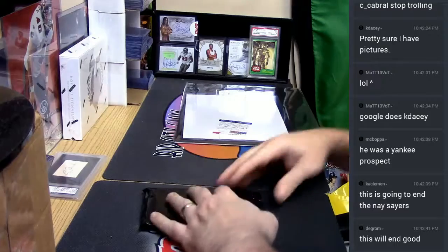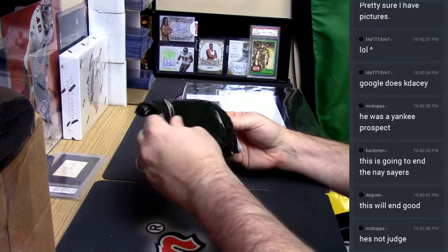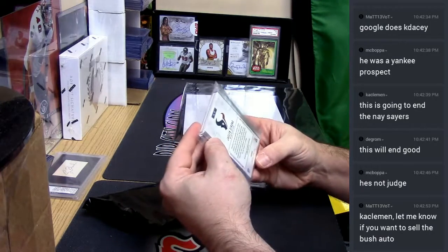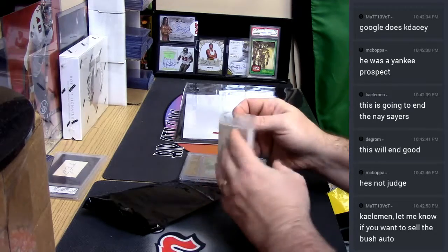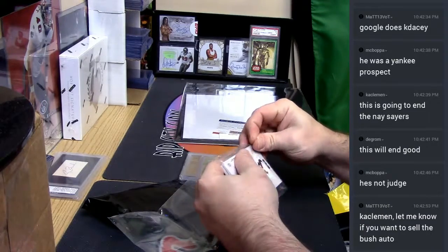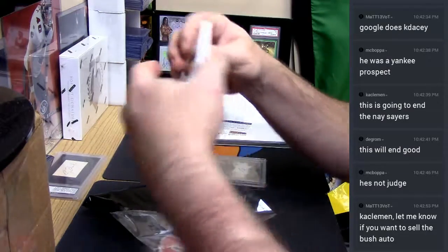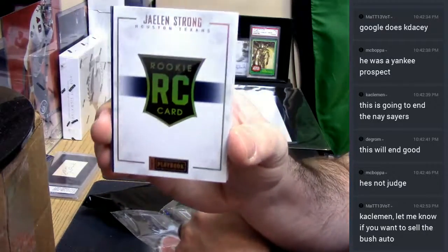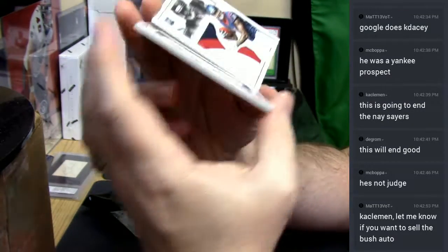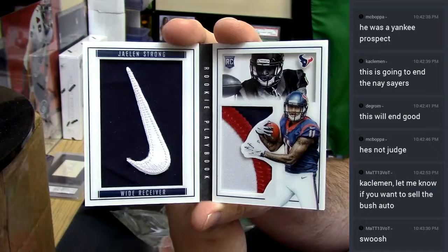I got a feeling this is not going to end as well as everybody's hoping for. Two out of two. I might as well look at it. Oh my God! It's my boy! Wait, not this one — the next one. Houston Texans, Jalen Strong. Two out of two — Nike swoosh and three-color crash.